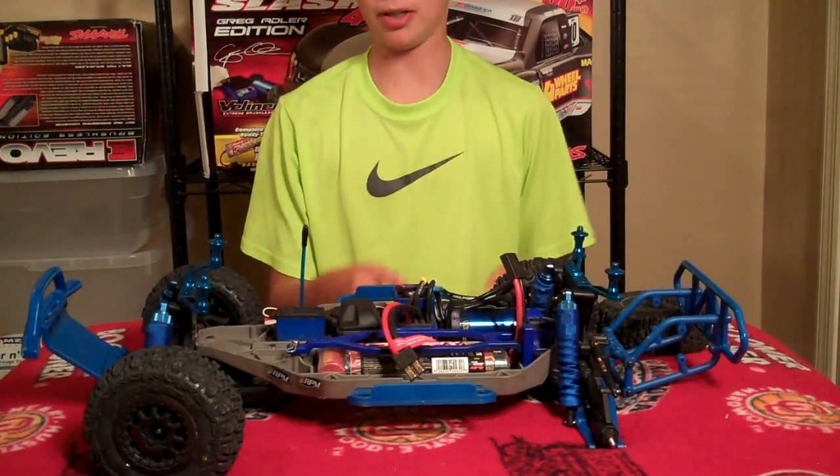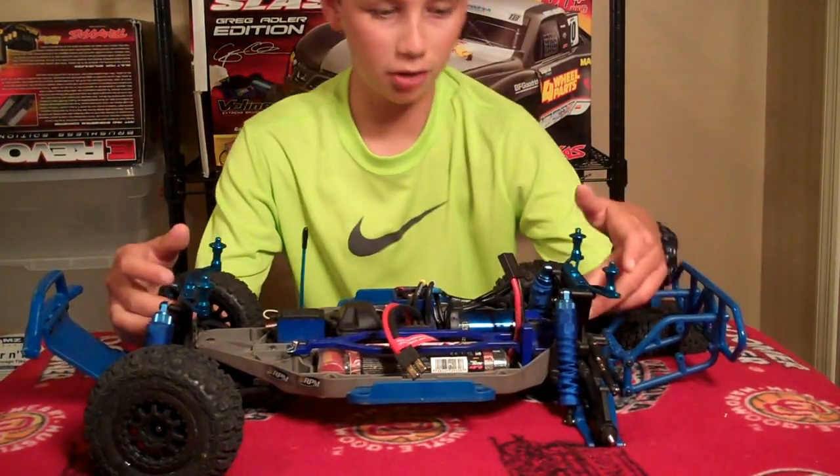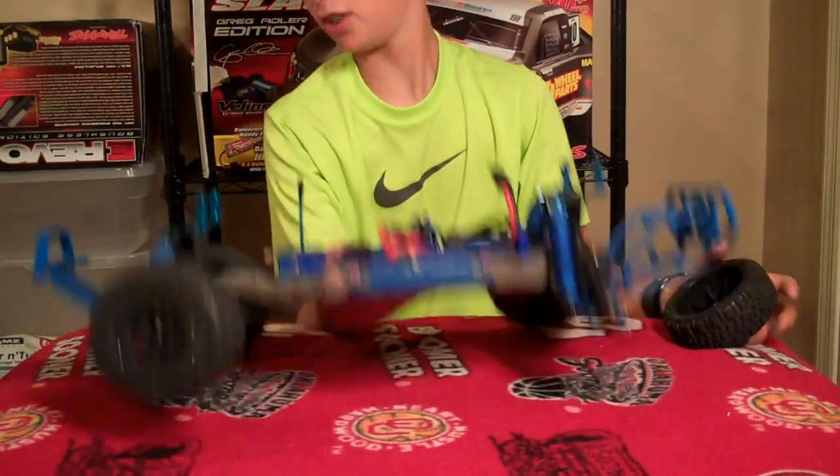For upgrades, I might get the big bore shocks and get RPM shock towers, but that's about it. I'm more focused on upgrades right now for the Erevo.